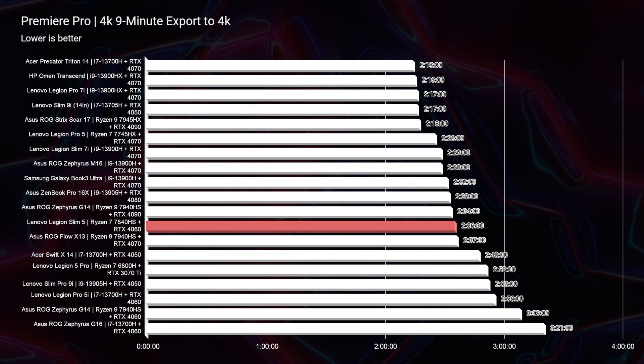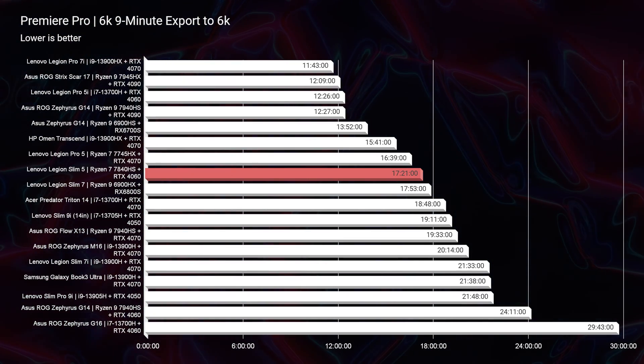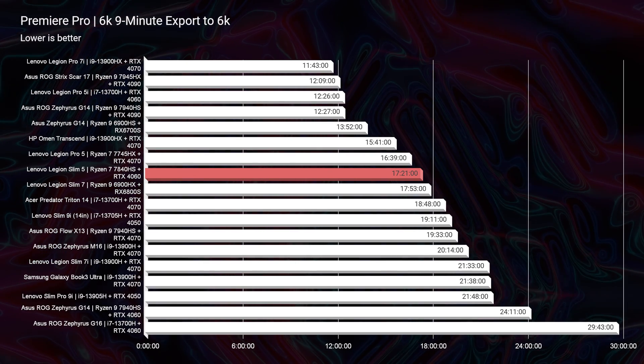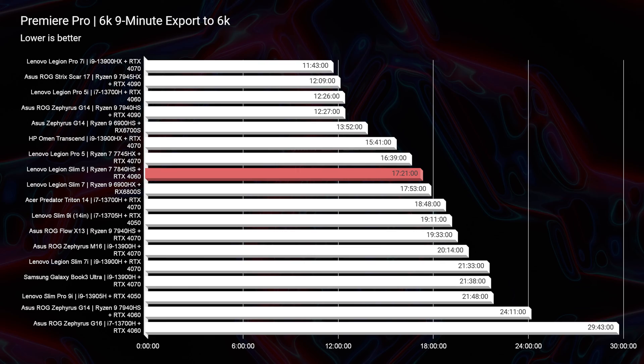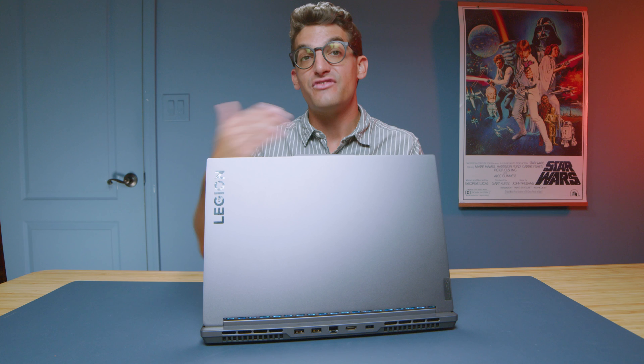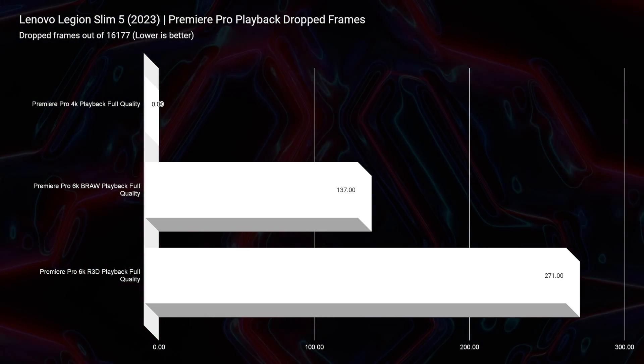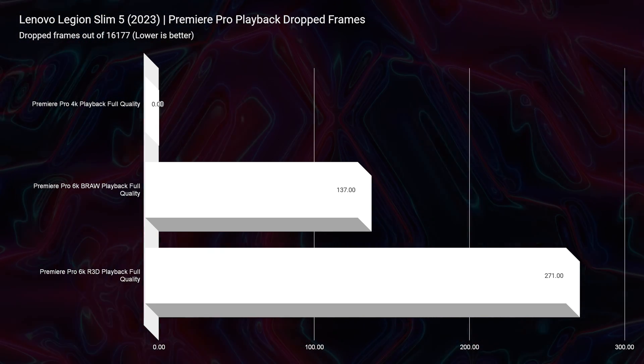Looking at 4K export times, a 2 minute and 36 second export time is right in the spot I love to see for great results. For 6K, it hits a 17 minute and 21 second export time, which is way better than a lot of other laptops scoring 20 to 24 minutes — and those laptops are actually more expensive. For playback, it also does really well for 6K video editing: 137 drop frames for 6K B-RAW and 271 for 6K RED footage. At this price point, you would not have seen that just a few years ago.